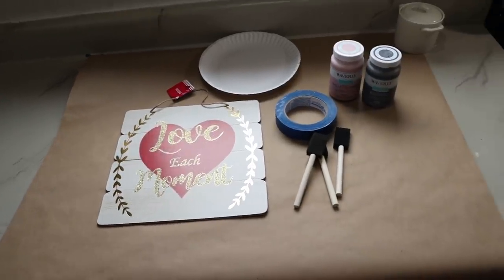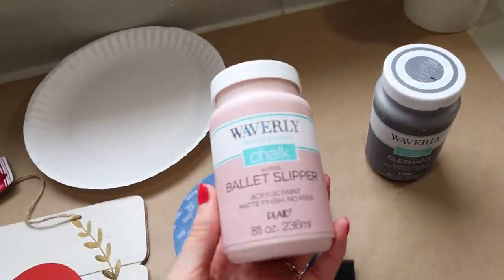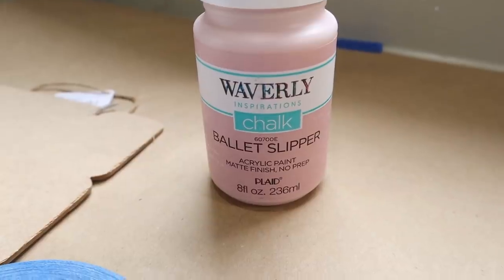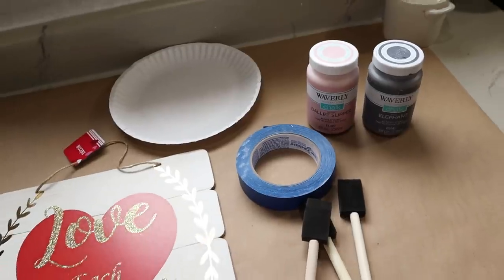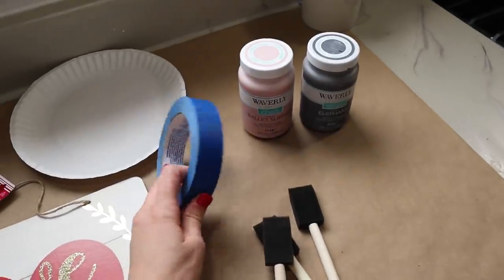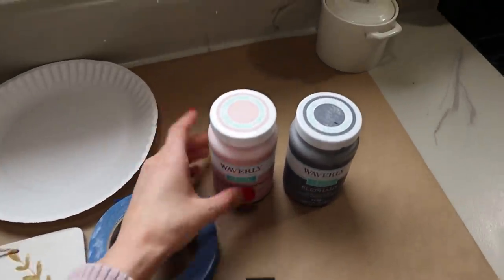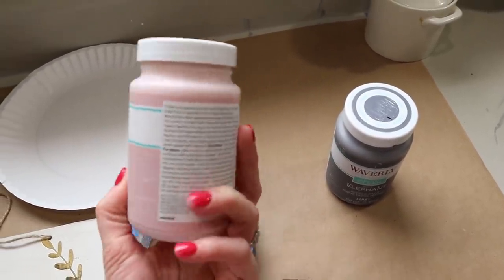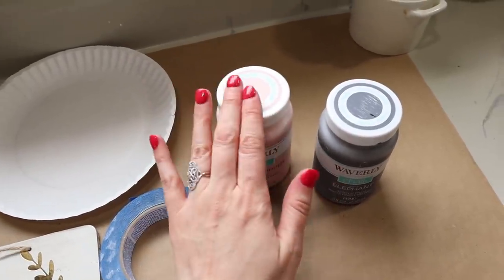Let me show you the supplies you're going to need to create this buffalo check print. Of course, you're going to need paint. I'm using chalk paint — this one is by Waverly from Walmart, in the color ballet slipper. I love using chalk paint because it dries really quickly and it doesn't peel back up whenever you remove your painter's tape. We're going to be doing lots of layers of this paint, so if you have chalk paint, definitely recommend it. They come in smaller bottles for only about $1.60 each. I'm using the medium size.